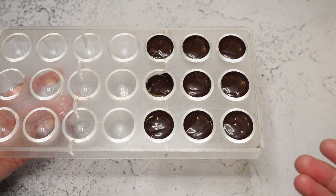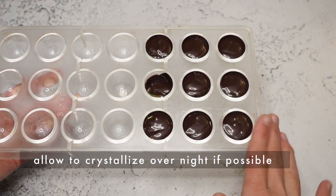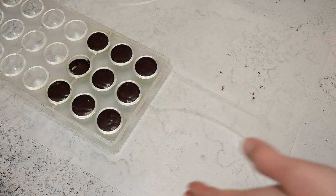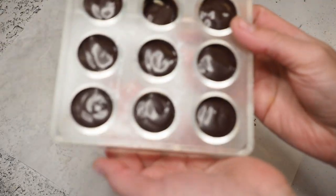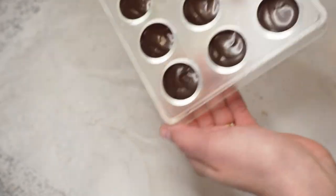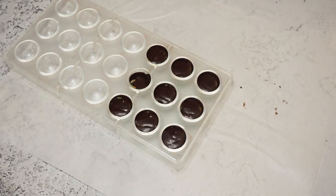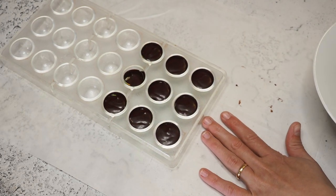I'll let this rest until everything has solidified — maybe one to two hours, but ideally overnight to be completely honest. Let it crystallize overnight. Here we go: the filling is pretty much set, nothing is floating around. I have some parchment paper ready, and now we're coming to tempering chocolate again.